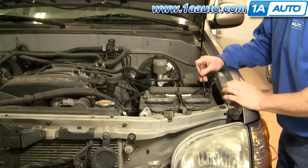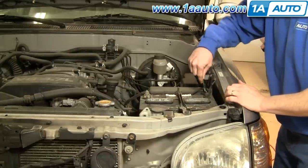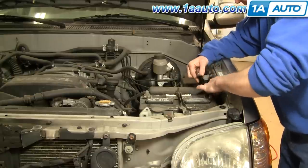Your battery is here on the driver's side. You want to disconnect your negative battery cable, which should be the one closer to the fender. Loosen it, pull it up off the terminal, and tuck it down on the side.